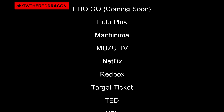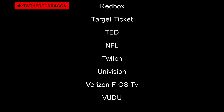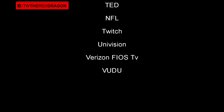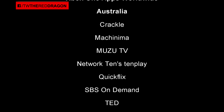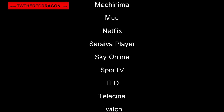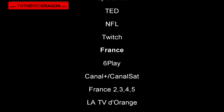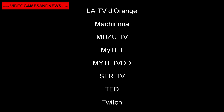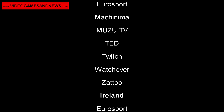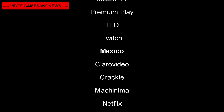On the Xbox One, we've got Amazon Instant Video, Crackle, CW TV, ESPN, Fox Now, FX Now, HBO Go listed as coming soon, Hulu Plus, Machinima, Muzu TV, Netflix, Redbox, Target, TED, the NFL, Twitch, Univision, Verizon, and Voodoo. That was for the United States. I know some of you from other countries are wondering what your lineup is — I'll post those up as well and leave links in the description box.